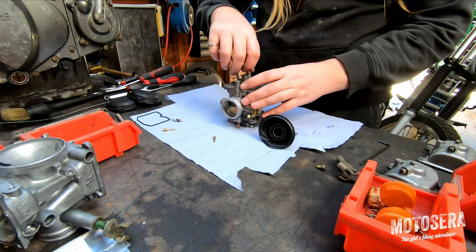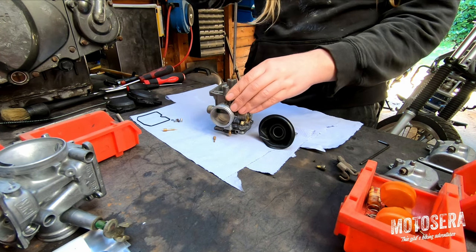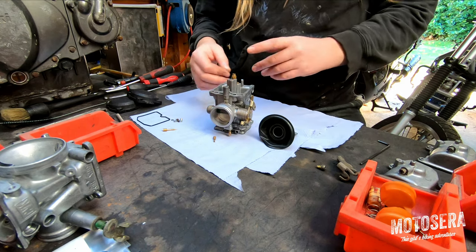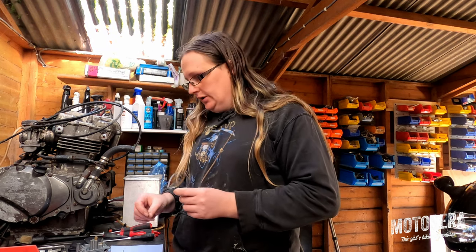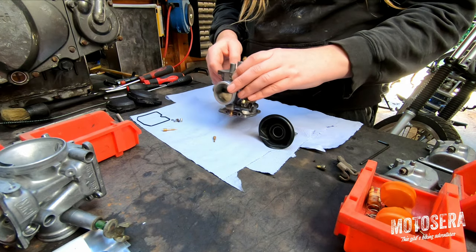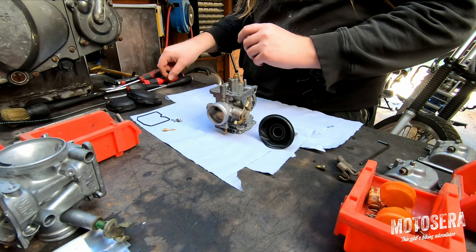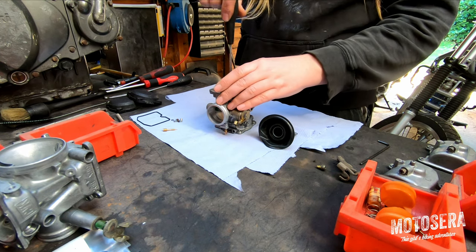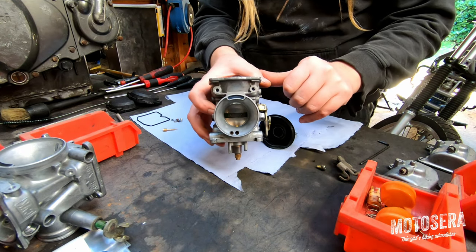We're going to gently tighten that — it doesn't need to be very tight — and then we're going to pop our main jet in. Now on some bikes the main jets are different sizes between carburettors. Especially on four cylinder bikes, it's quite common for the inside two cylinders to have a slightly different size main jet than the outside two cylinders. The reason for that is the cylinders run at slightly different temperatures, and to get optimum performance or optimum emissions they sometimes use a slightly smaller or larger jet. In this case both of them are the same. Then we've got our tiny little idle jet, so we're going to pop that back in its position and just tighten that down. That's all of our jets back in the carburetor.